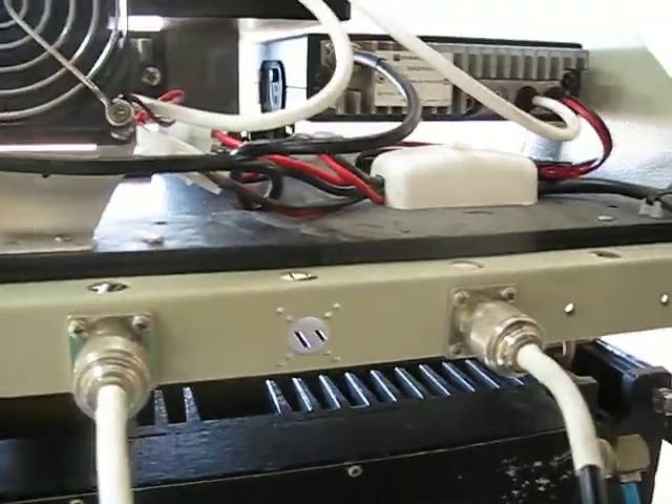That's the back of the rack frame. I'm using a couple of lengths of RG223 at the moment. Hopefully when things get finalized they'll be upgraded.